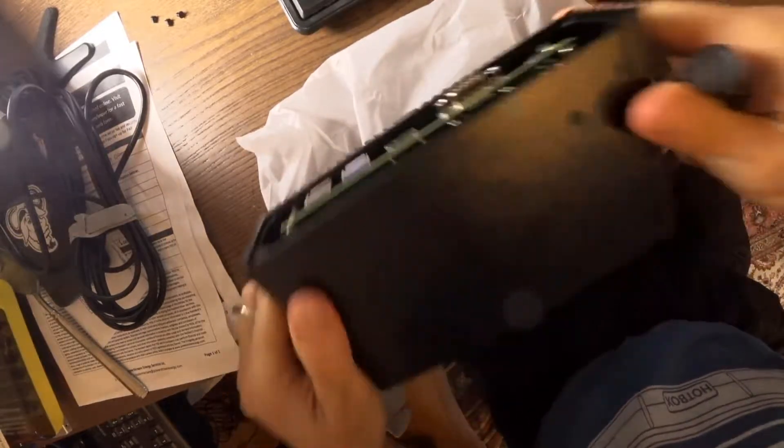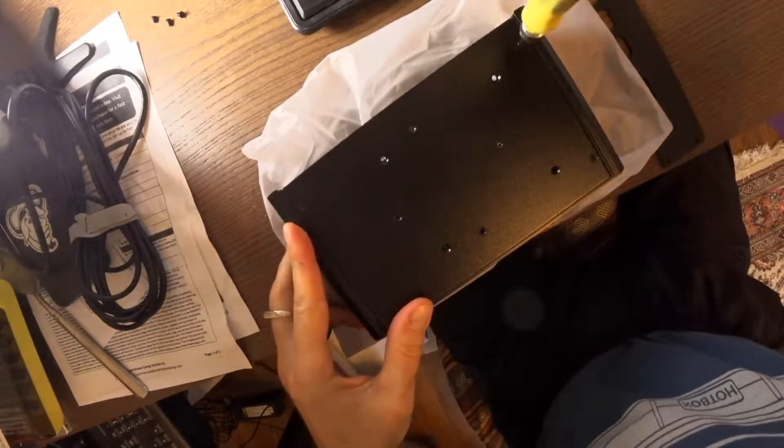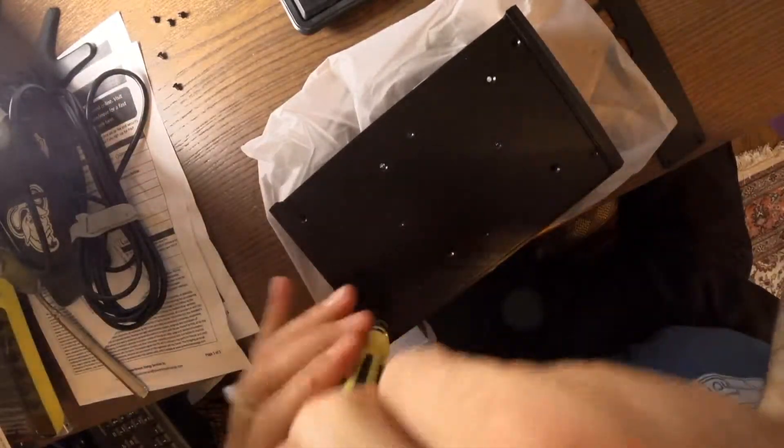Anyways, now that we've got that unscrewed, I'm going to want to take out these four. It's pretty simple, it only takes maybe like 10 minutes total to do this.